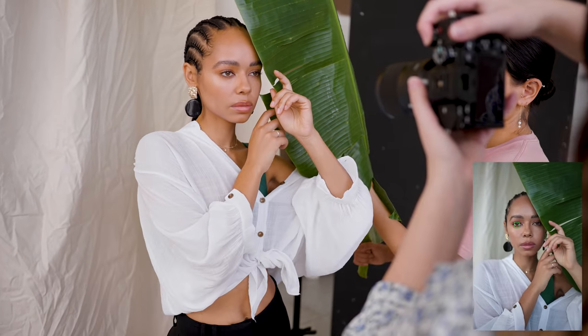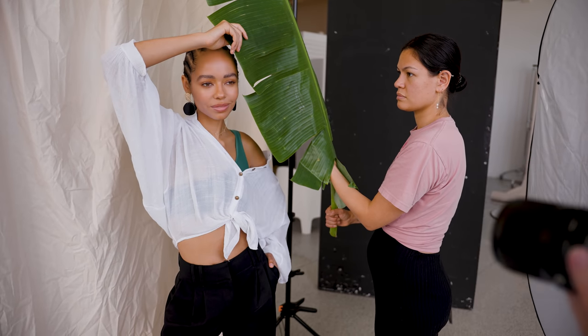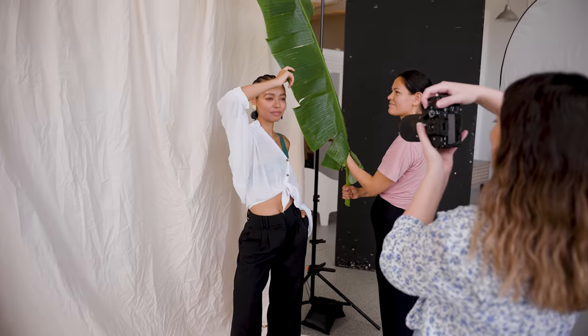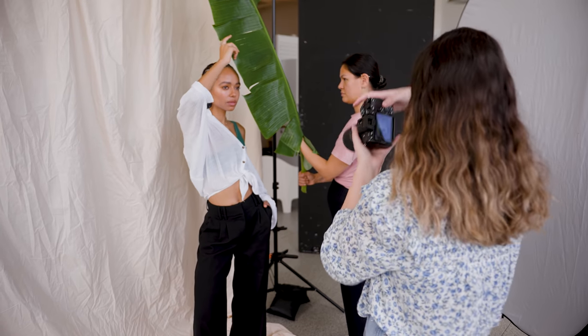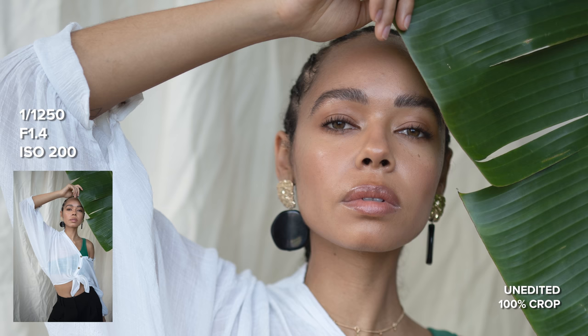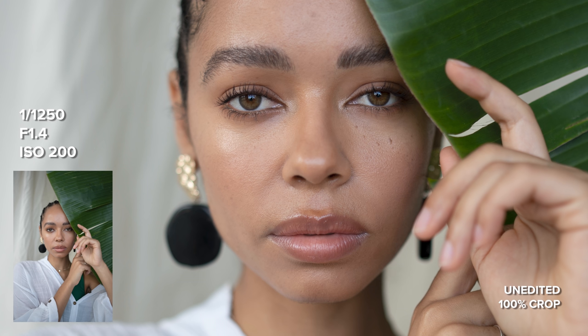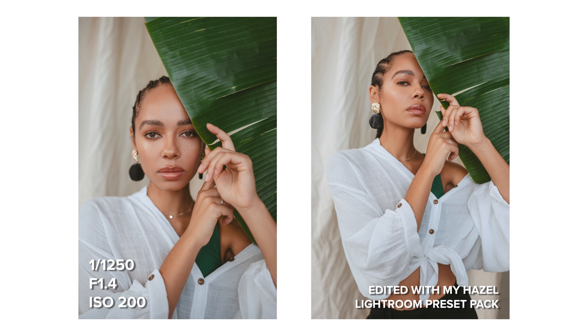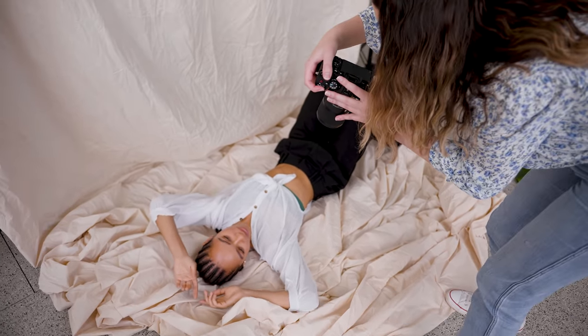The Sigma 35mm f1.4 DG DN uses a stepping motor and I found the focus performance to be very fast and accurate. On the a7 IV, IAF was super sticky on Bella's eyes throughout the entire photo shoot, which you can see from the picture in picture — IAF really doesn't skip a beat. This lens felt super easy to shoot with and I was able to capture great results one photo after another. Like any lens, this Sigma does miss focus occasionally — it might focus somewhere else on the face — but it never really got in my way of selecting all the final shots from this portrait session to edit.